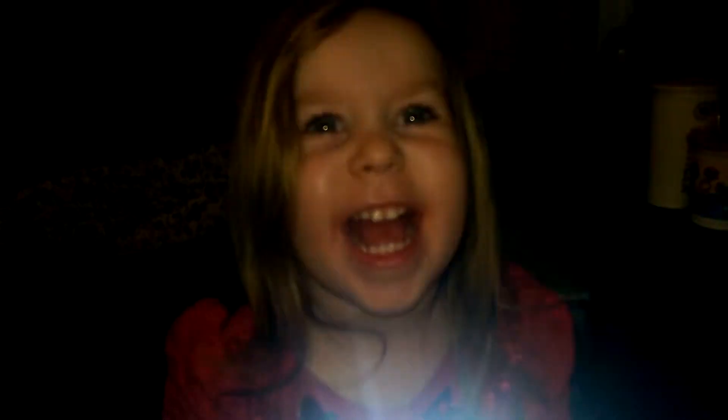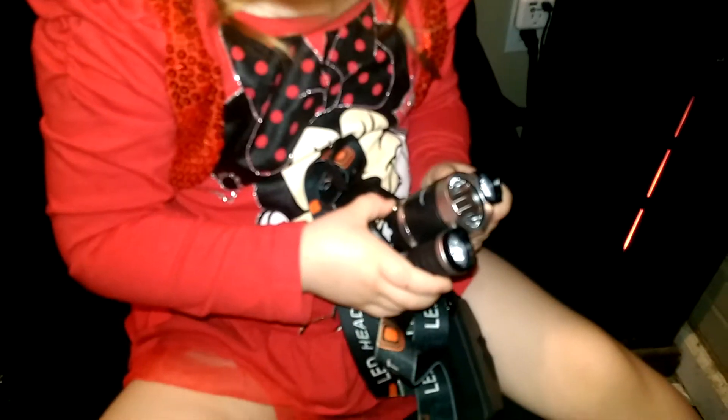I'll let Autumn go ahead and check it out a little bit — don't look into it, it's really bright. I like this. It looks pretty impressive. Autumn seems pleased. We'll give it to Daddy to try out.